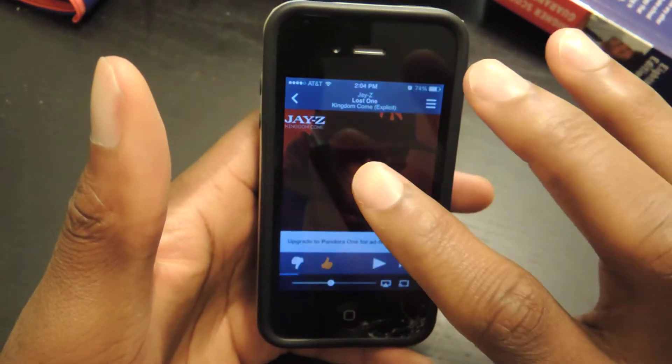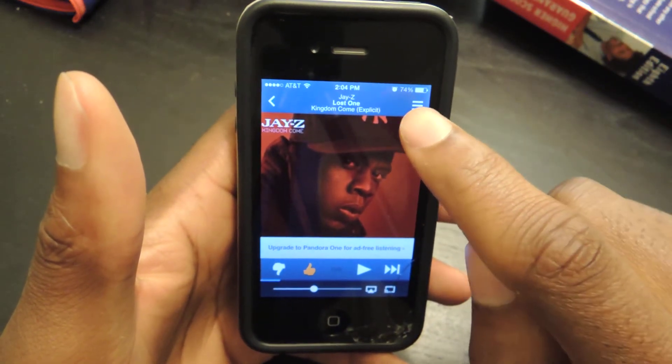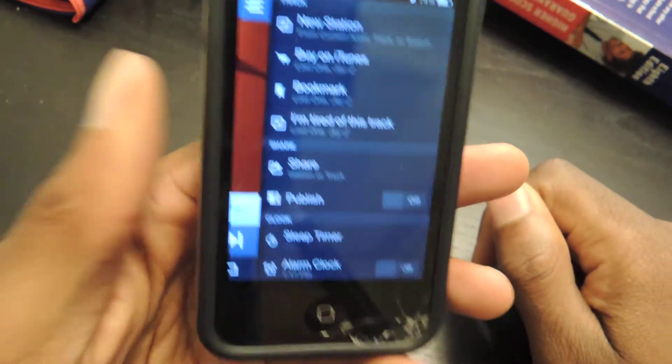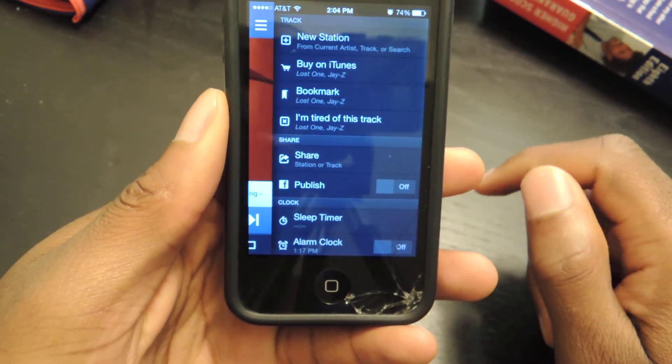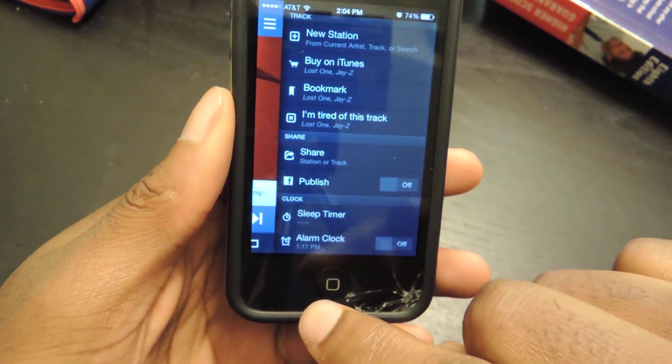Pretty much all you need to do is open up Pandora. If you don't have Pandora, you're going to need to download it. Then we're going to click on this menu button right here. It'll take you to this little slide-out menu and you can see under Clock it says Alarm Clock.